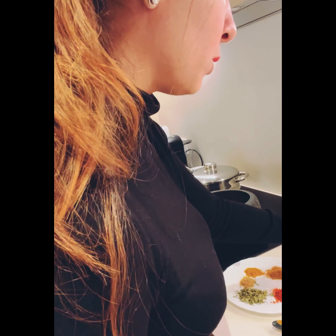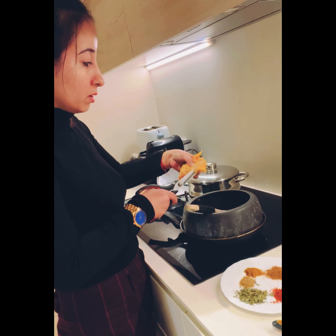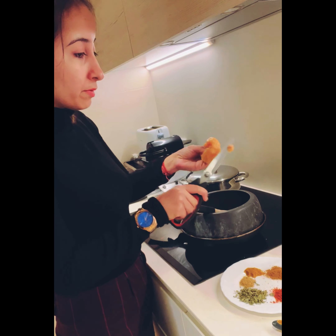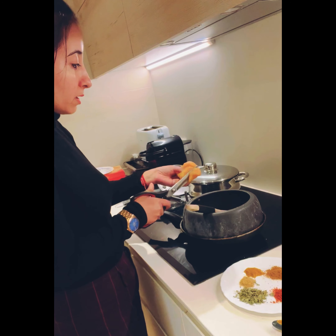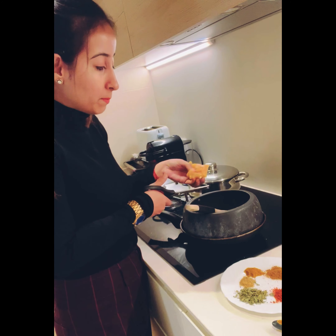Now I'm going to chop the chicken pieces and add them directly into the pot. Remove anything you need to, and you can cut them into big pieces or small pieces — it depends upon you.